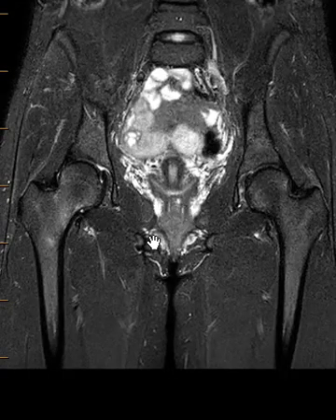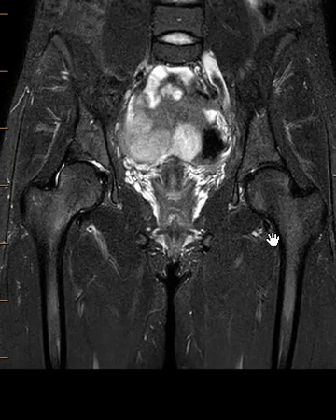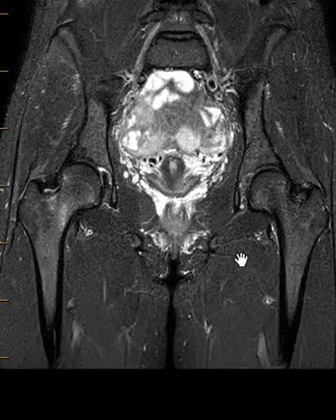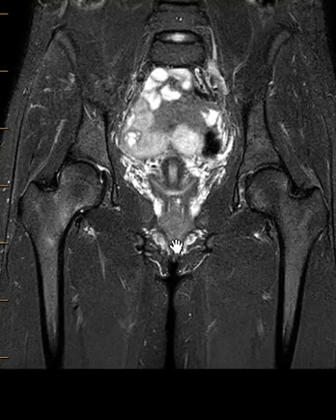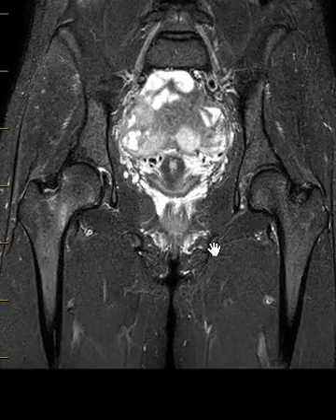But if we put up the STIR sequence, things do stand out a little bit better. So this is the right, here's the left. If we go towards the front things are good, but if we go towards the back there's a subtle asymmetry over here. In this view there's a little bright band over here — very, very subtle findings. This would be so easy to jog past, and in the past I have jogged past one of these like this.